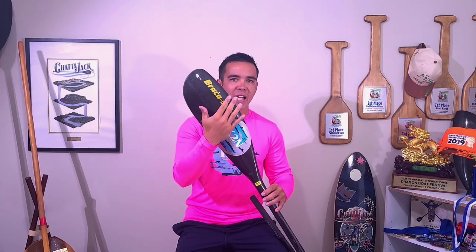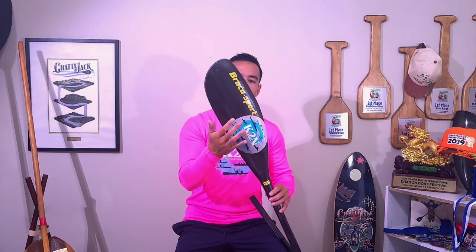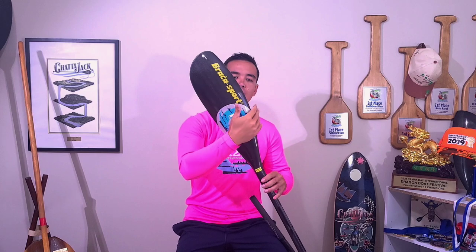One thing to note before breaking down the different feather angles is the aerodynamic shape of the wing blade. It's not flat on its back surface — it's curved with a high point in the middle and low points on either edge, making it inherently aerodynamic. Air rushes off the shape of the paddle naturally, so it's not the same as a traditional flat blade that would literally trap air.